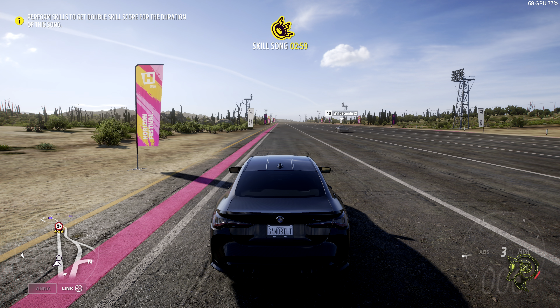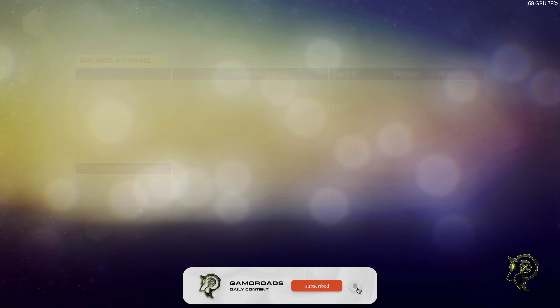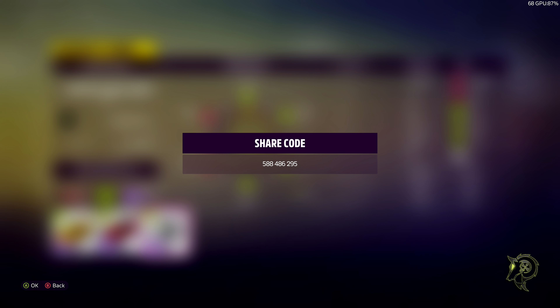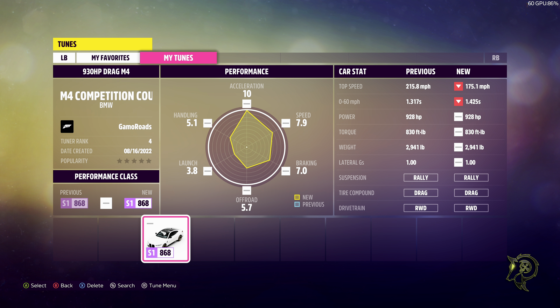With that being said, let's get into the Dread Tune for the creative hub. All the way over — boom, there it is. 930 horsepower drag M4. The share code is 588-486-295. We're going to go back to cars, tune car, low setup — 930 horsepower M4 drag, low tune and setup.